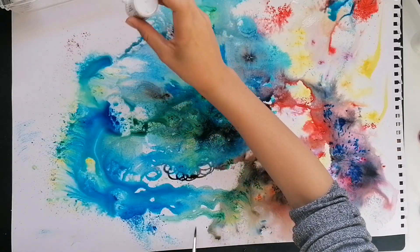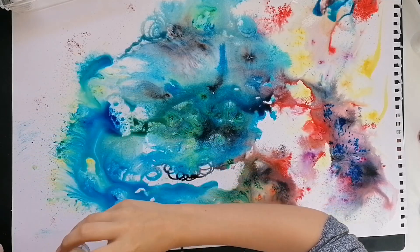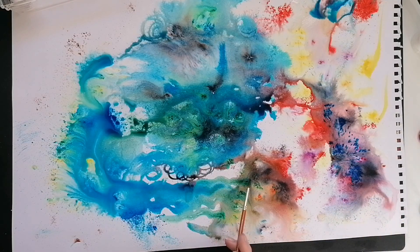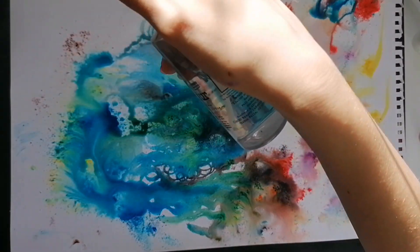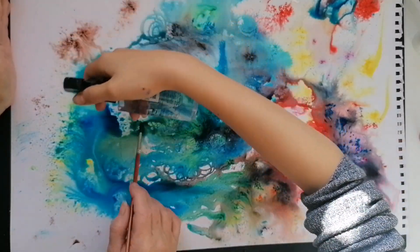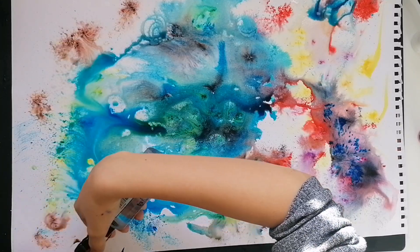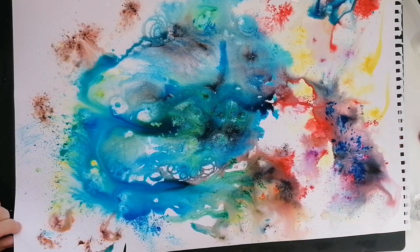What do you reckon? Really? I don't know - I haven't played with these much. Careful, don't go too close to the edges, otherwise it'll cover me basically. Up high first. That'll do. You are soaking my whole desk. That'll do.